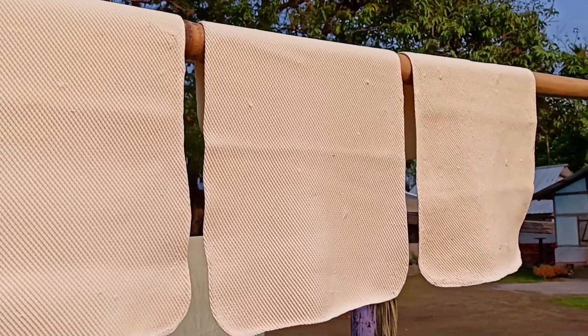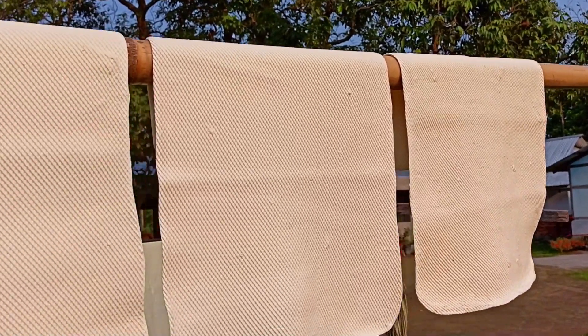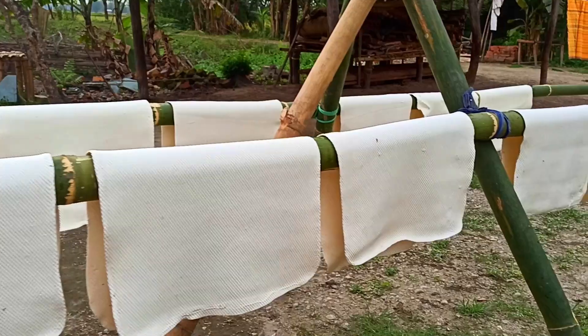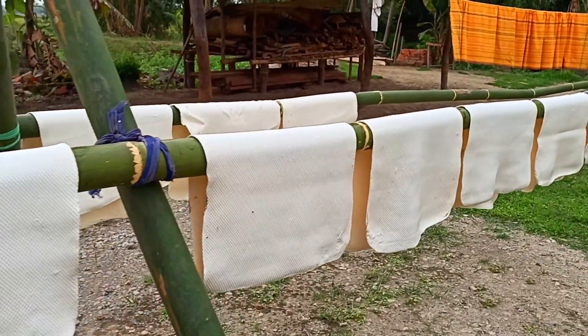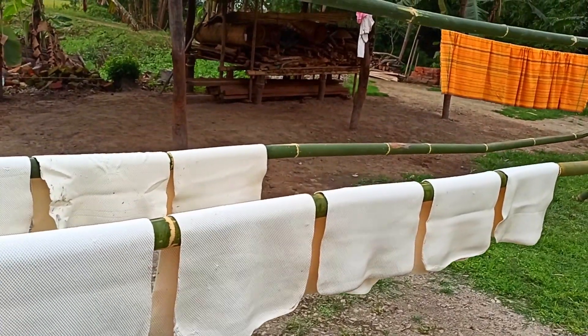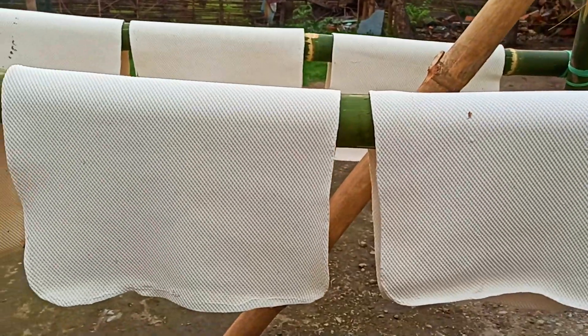Finally, I have laid them here on a bamboo bar to dry off. You can see a number of rubber sheets spread on the bamboo bar. This is called ribbed rubber sheets, drying off in the sun.